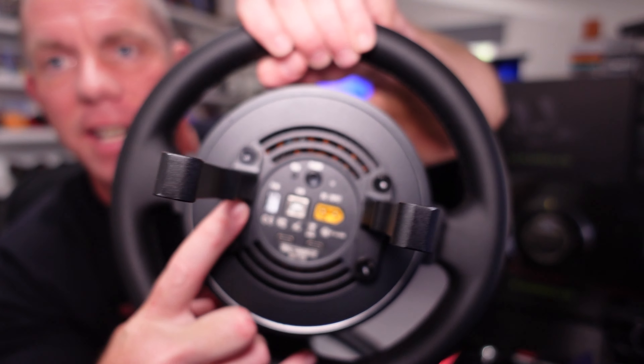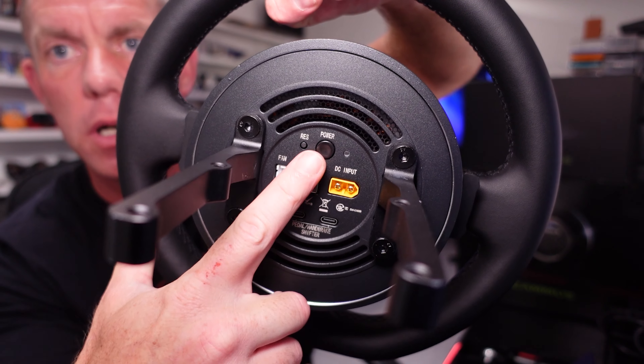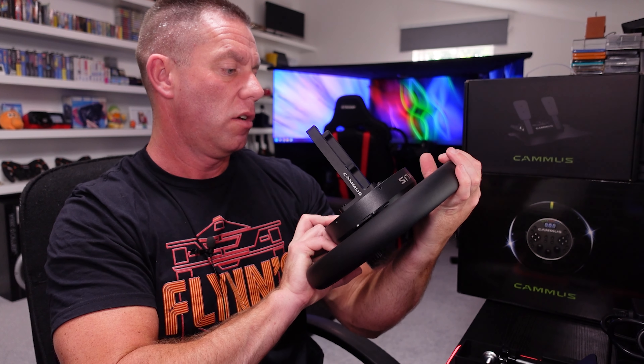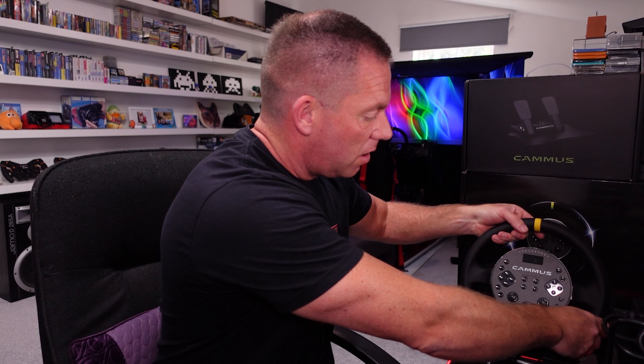On the back of the unit there's a weird one — an input for a fan, a USB input, the power input, the power button itself, and a couple of USB-C ports at the bottom where the pedals and shifter would connect. There's also a reset button and the power LED.